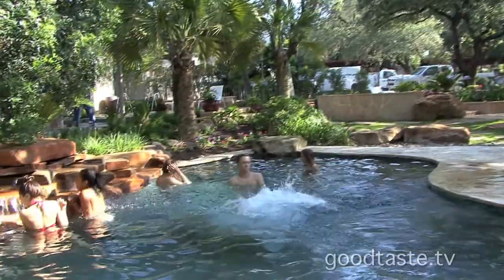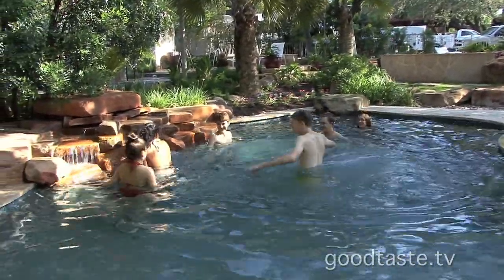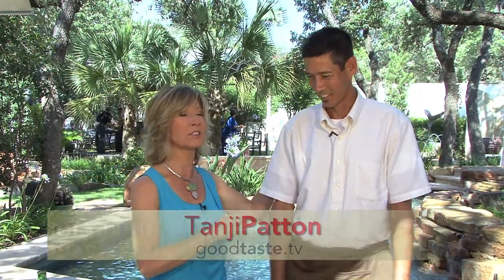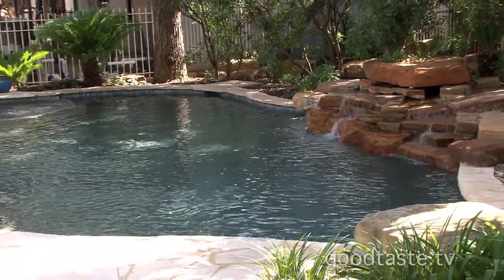Luckily, we live in a place where it's pretty good weather just any time of the year, and there is nothing like outdoor entertaining. I am with one of the maestros of outdoor cocktails, Peter, the bartender at the so popular Boudreaux on the San Antonio Riverwalk. We're at the beautiful Keith Sars Complex — incredible pools, outdoor living venues.